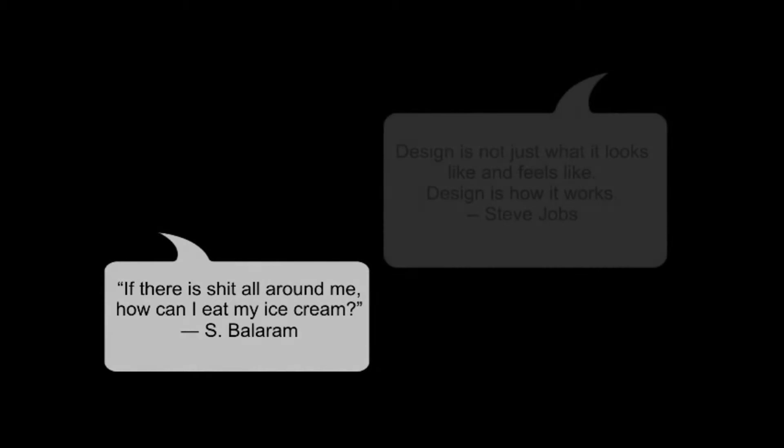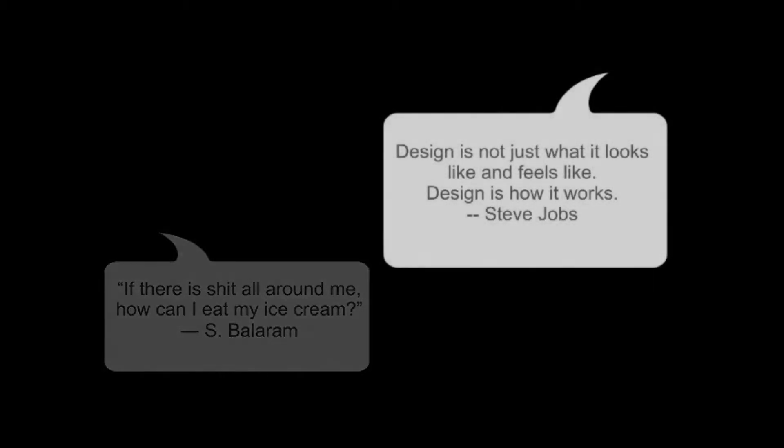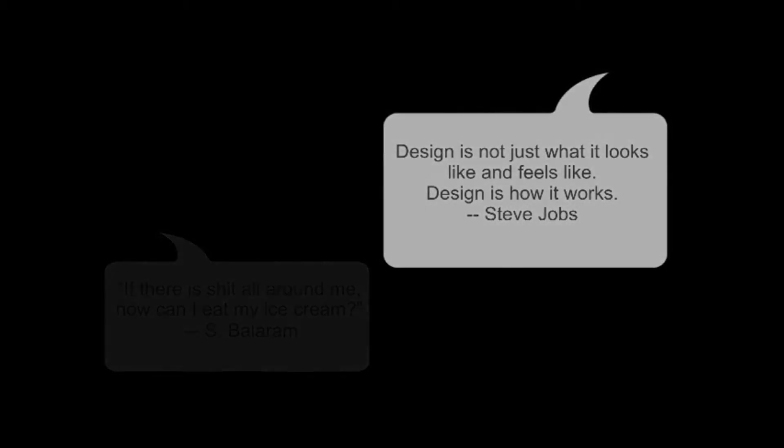Welcome to campervan conversion in bite-sized chunks. If you happen to come across this page through some random link, you might want to click on the link in the top right-hand corner to take you back to the introduction, to tell you a little bit more about these videos and how you can get the best out of them.